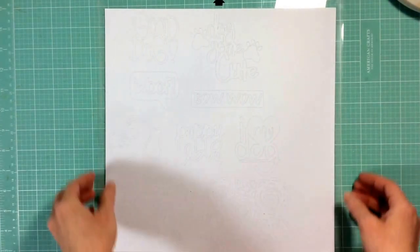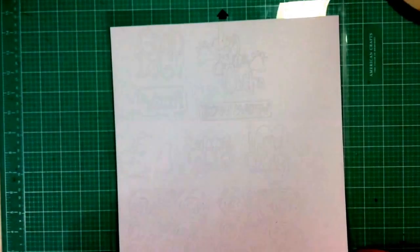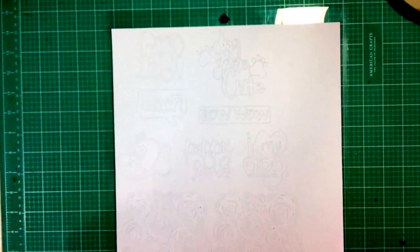I always begin by cutting a full sheet of 12x12 American Crafts cardstock on my Silhouette, and I fill that cardstock with die cuts — anything I think I may use in the future, anything I know I want to use for upcoming projects. The particular die cuts I'm using today are all from the Cut Shop, and I'll put a link to their store below. It's a really fabulous Etsy store for really nice cut files.